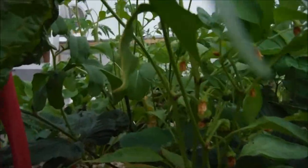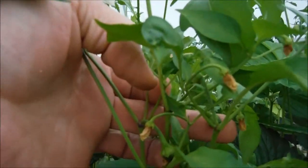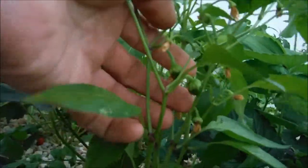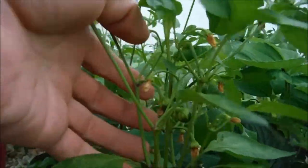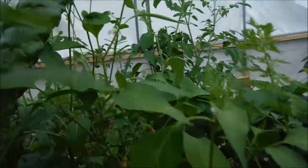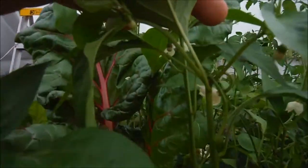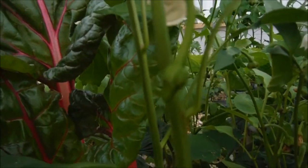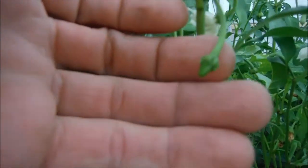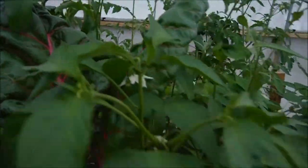Beyond that there's my Cajun Bell — look at that thing flowering like crazy. We've got one fruit right here behind my finger, got another one right here, another one right there, another one forming right here — just all kinds of peppers forming. My cow horn here is also starting to fruit; I've got one little fruit right here and a couple of flowers going on.